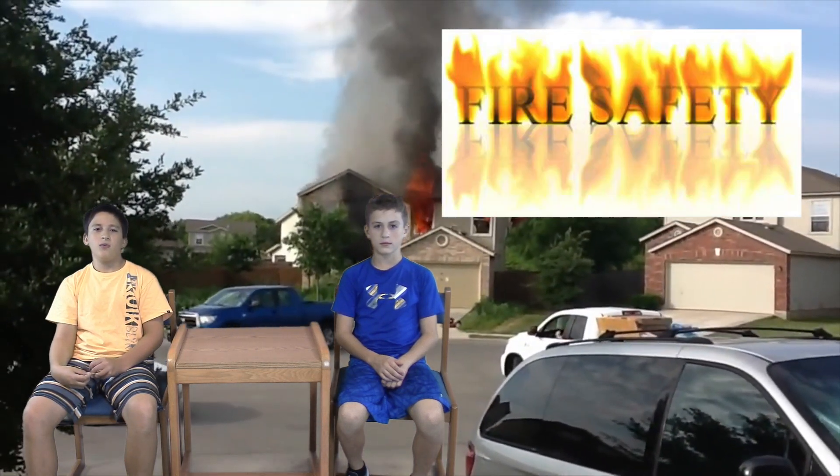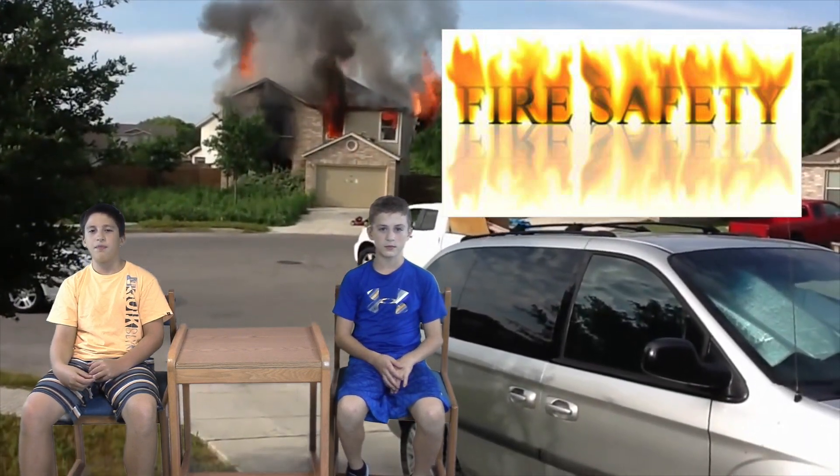Hi, this is Teddy and Brandon. We are here to teach you about fire safety. We are teaching you how to prevent fires and stop a fire.